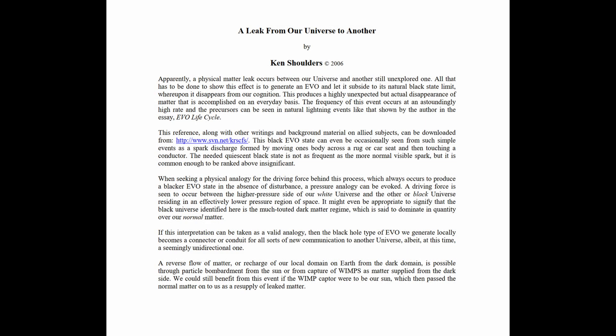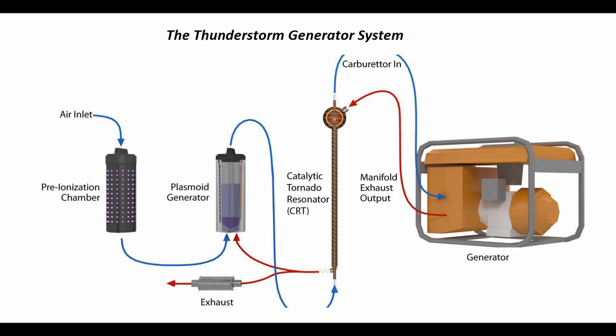Now that I have very briefly explained the theory behind the device, let's look at the components that make up a thunderstorm generator. There are three main components required for best results. First, we need a pre-ionization chamber.